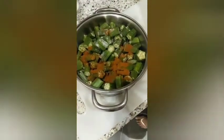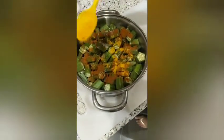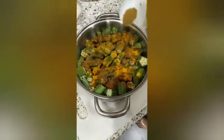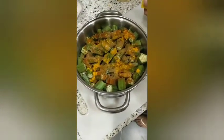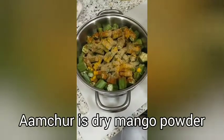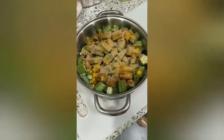Add enough chili powder for the bhindi, then a little bit of turmeric, cumin or jeera powder, coriander or dhania powder, and aam choor. Aam choor is a very important ingredient in bhindi because it stops the bhindi from getting sticky. Add just a little aam choor and give it a good stir.